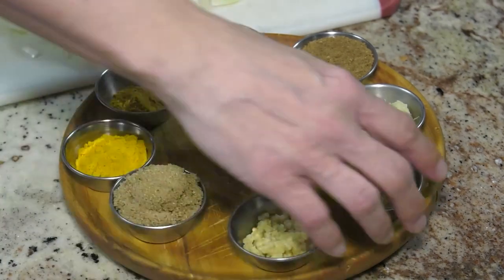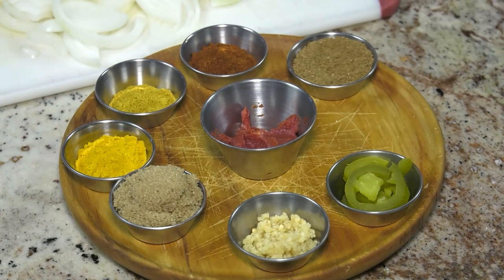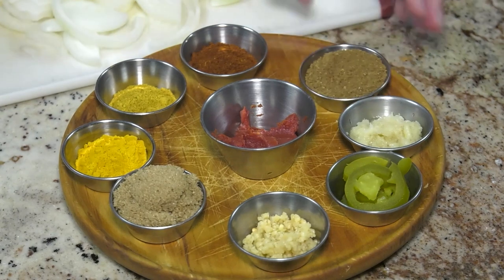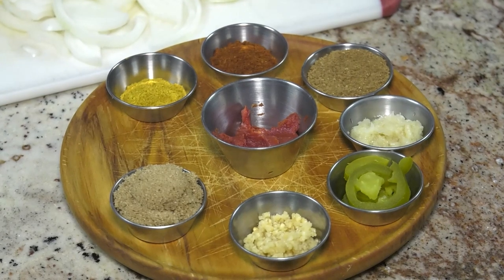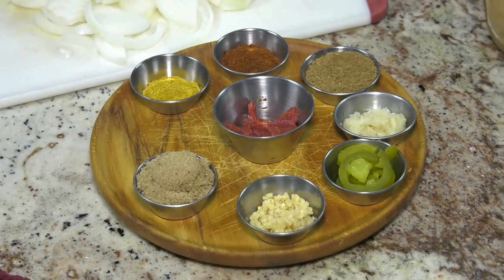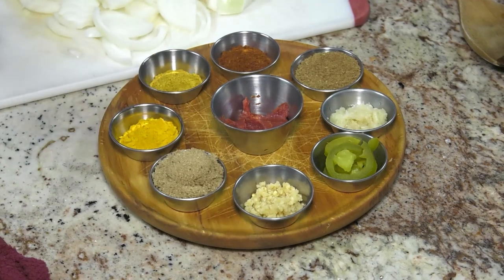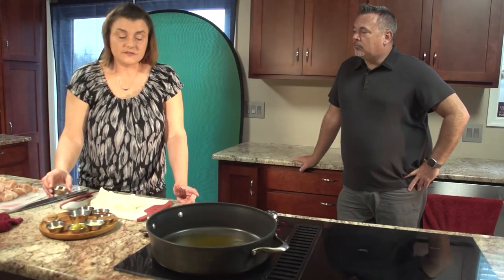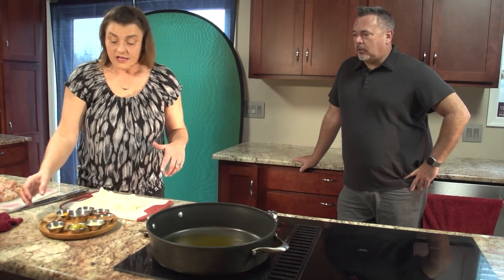We have garlic, jalapeño, ginger — smell this fresh ginger, oh my goodness, that's wonderful. And then we have some garam masala, chili powder, curry, and turmeric. Turmeric is really good — not only is it a good spice in Indian food, it's good for your body. There's a lot of diet fads going around, but turmeric is one that helps with inflammation, cancer. It absorbs fatty oils, so it helps you lose weight.